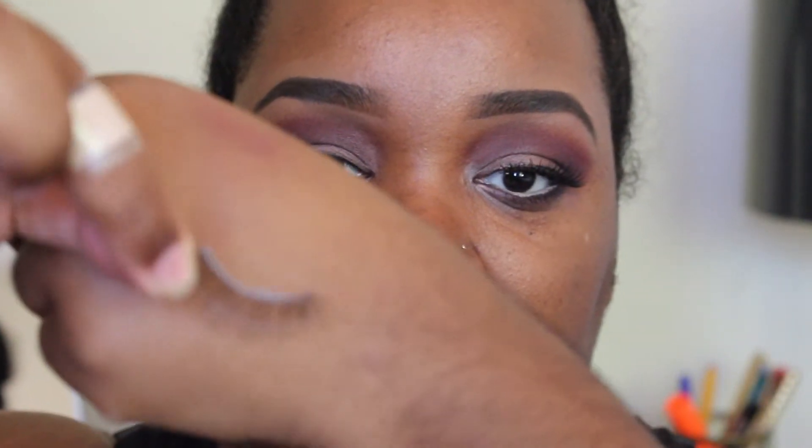For mascara I'm going to use the L'Oreal Telescopic Lash Extension — just put a coat on. For lashes I'm going to use the Duo eyelash adhesive in dark tone, and the lashes I'm using are Cocoa Lashes in 102, and they look just like this.